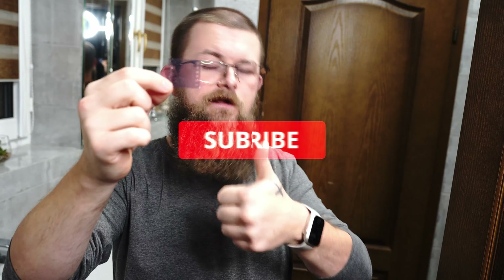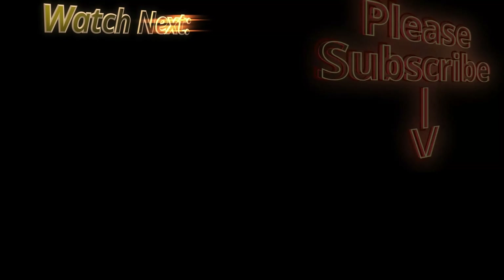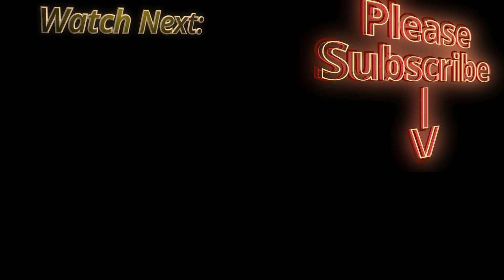Hello everybody. In today's video I will be showing you an easy way how to check if your fixer is still in good shape, good condition, however you want to call it. This is freshly made — well, not freshly made, it was made a few days ago — diluted with water and bottled up like this. In this video I will show you how to check if it's still good quality.